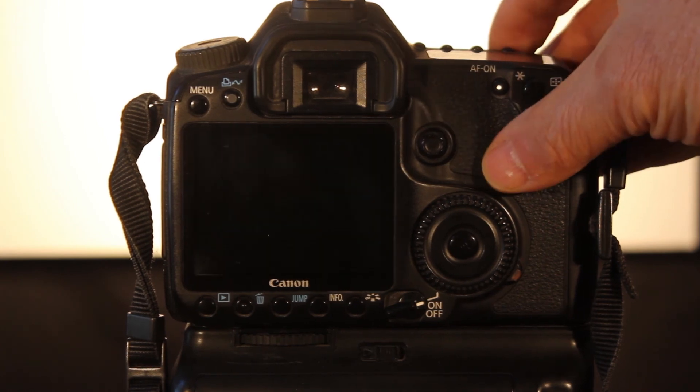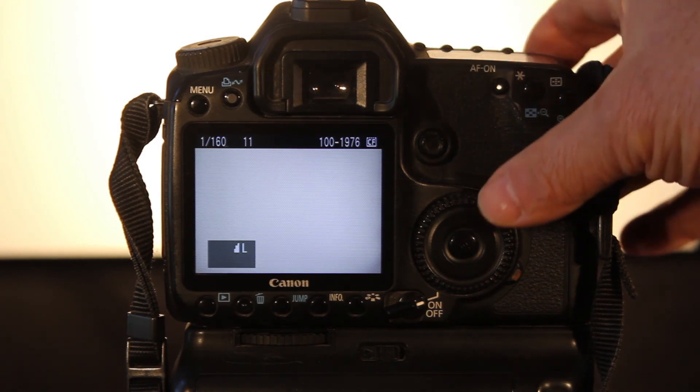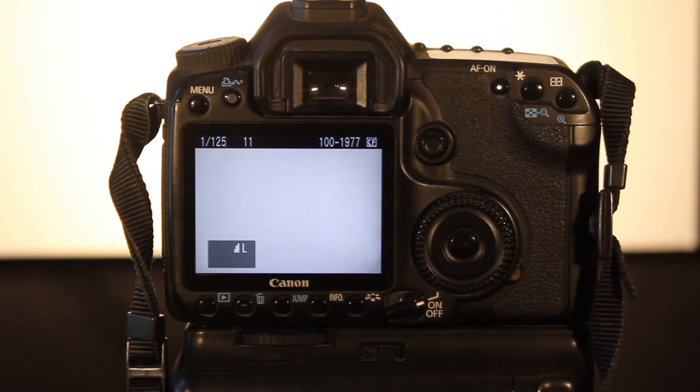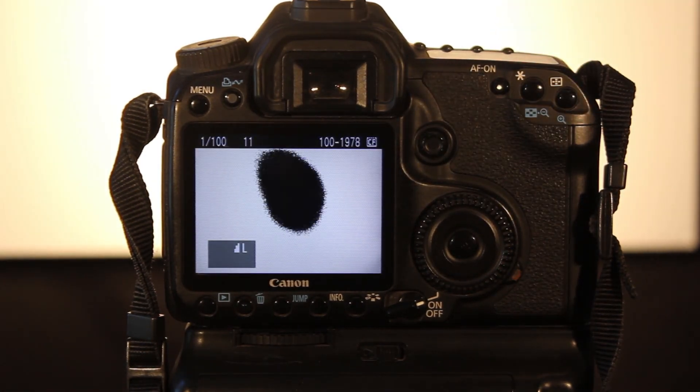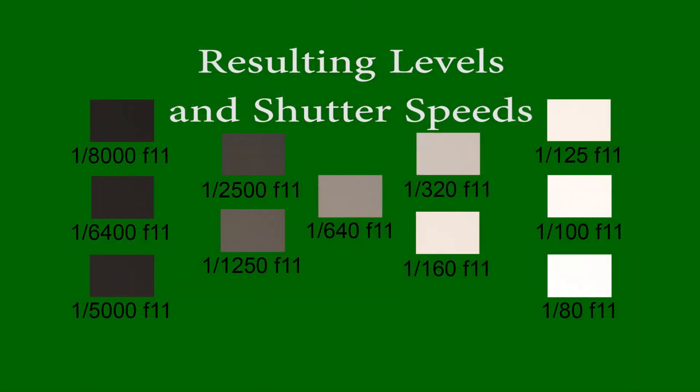It's important to note that printers won't print as far as your computer screen will see. You'll have something that'll be a very, very dark gray in a print — it'll come out as black. Something that's very, very close to absolute white but is not absolute white is going to come out as absolute white when you print it. Prints don't have the dynamic range that our computer screens do. I encourage you to go ahead and do this experiment yourself. That's the whole point behind this, because then you get to know this for yourself.